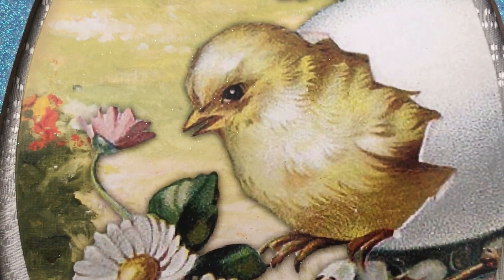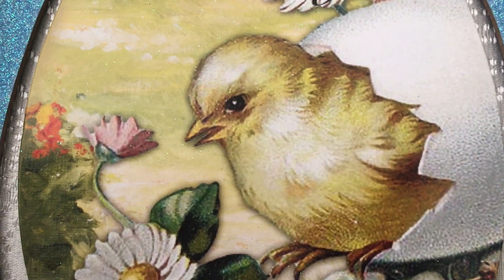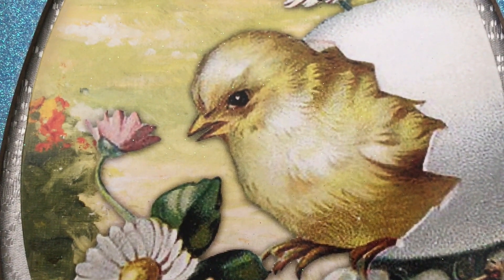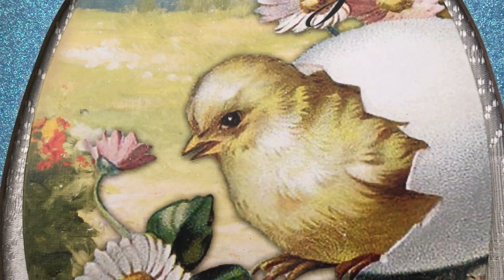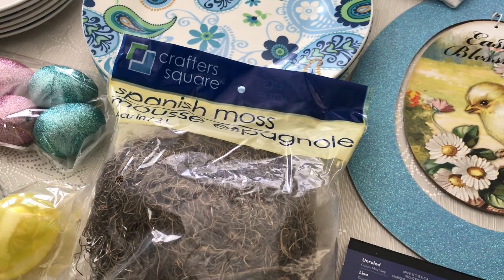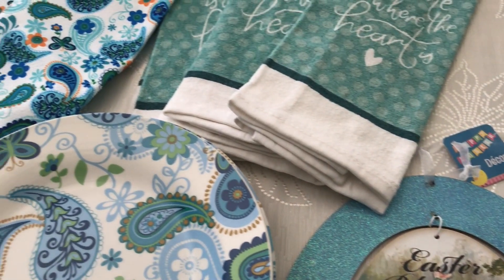Hey family, how are you guys doing today? I've got another video to share with you regarding some spring things that I got from the Dollar Tree. I went in there looking for some table plates and things like that, and I found just a few items, so I just wanted to share them with you really quick. If you're interested, please keep watching.